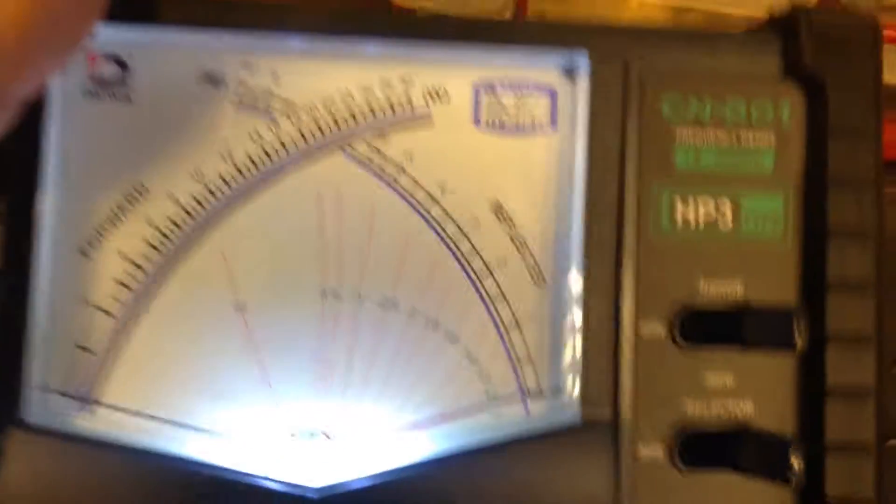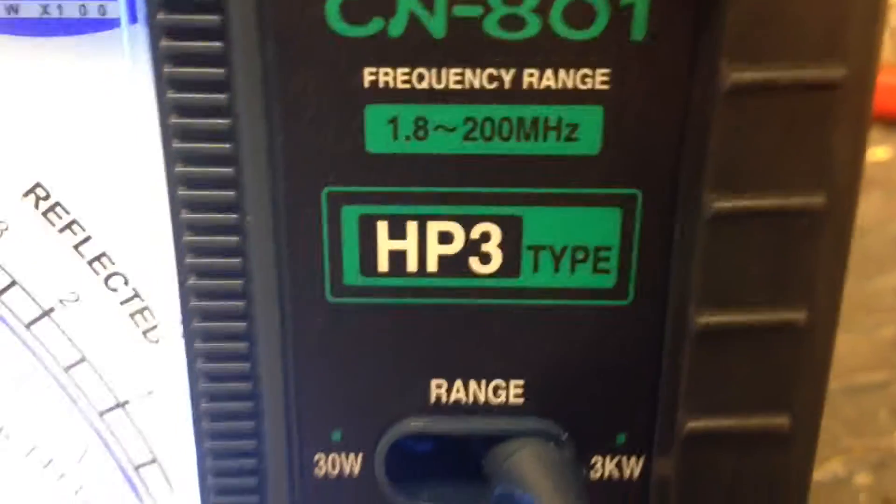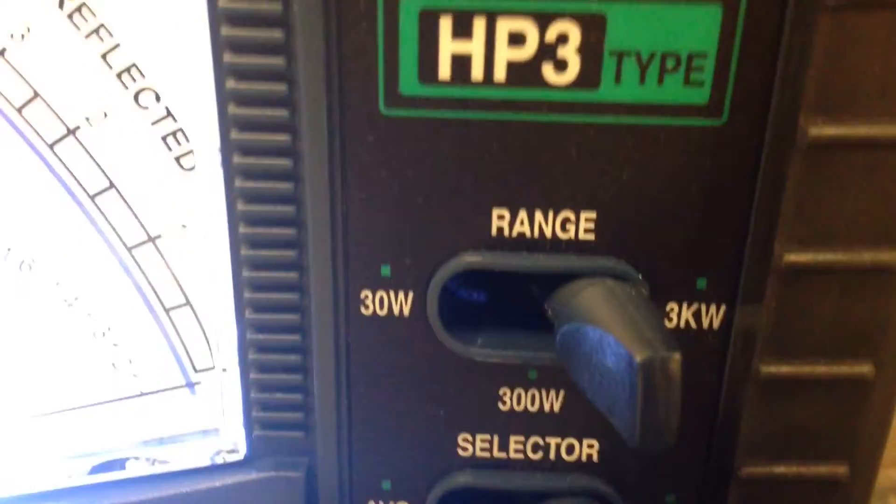Hello folks, 018 here. This is a meter for a buddy of mine. This is a Daiwa — let me get the focuser going here — the Daiwa HP3, 1.8 to 200 megahertz. It's got 3KW and 30 average PEP.